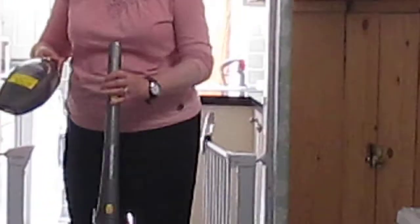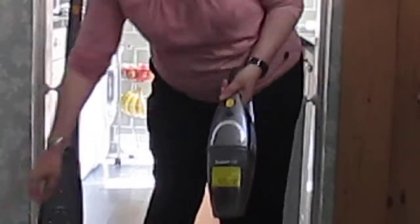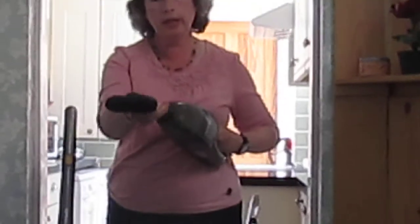We have tools — let's pop that on there. We have crevice tools and a dusting brush, which are stored in the charging cradle, and they just pop in there.